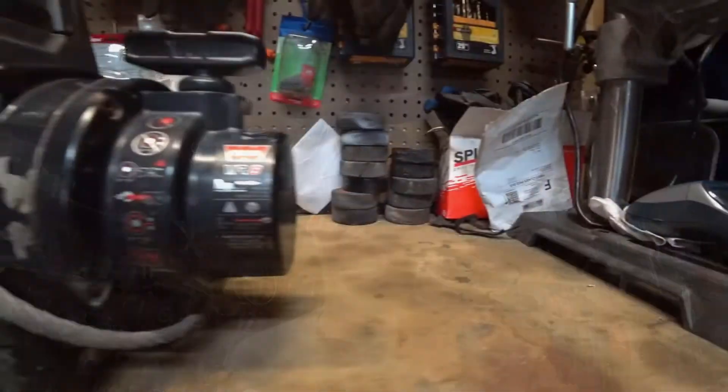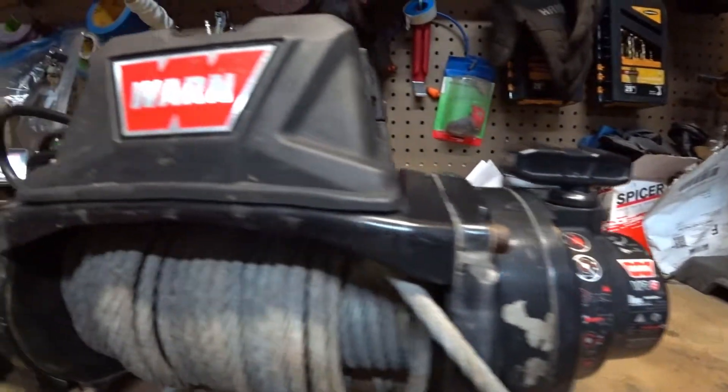In this video we're going to attempt to repair a clicking Warn VR8 winch.